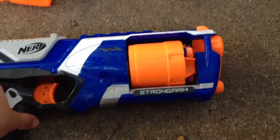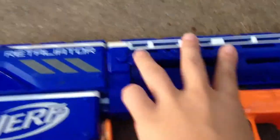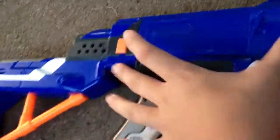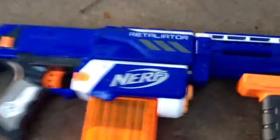When I was little I always wanted a Barricade, and then I got the Strong Arm for my birthday — it's awesome. Then right here's the Retaliator. This is four different guns in one. The barrel comes off, and you can put the stock on — that's one gun. Take that off, put the barrel on — that's two. Put them both together — that's three. And then just the middle section by itself is one more. It can hold twelve darts, so that's pretty cool.